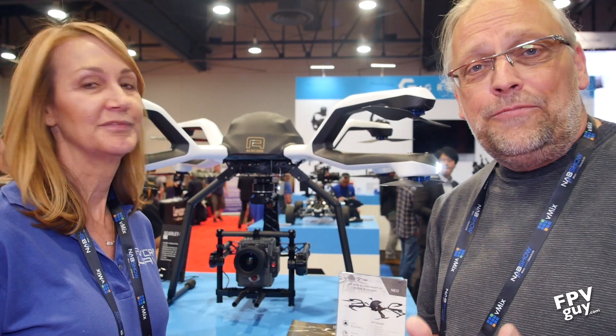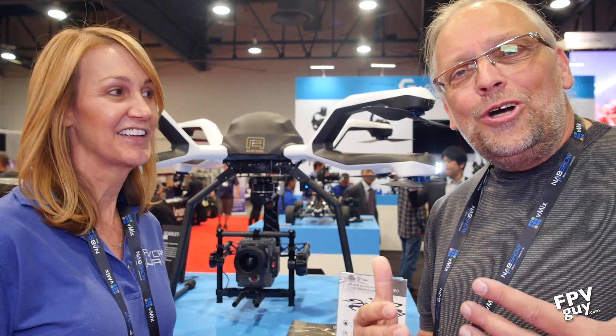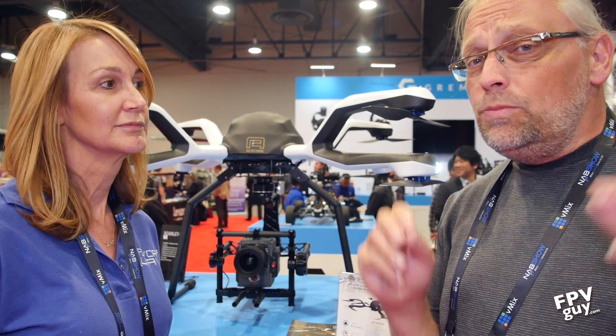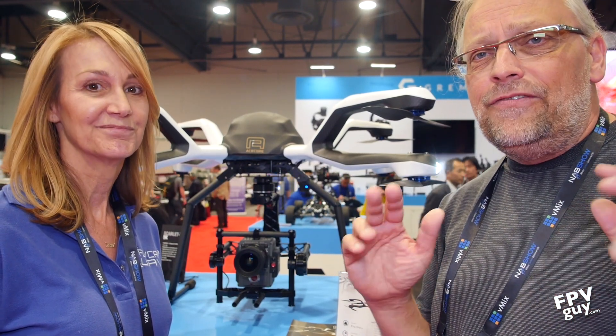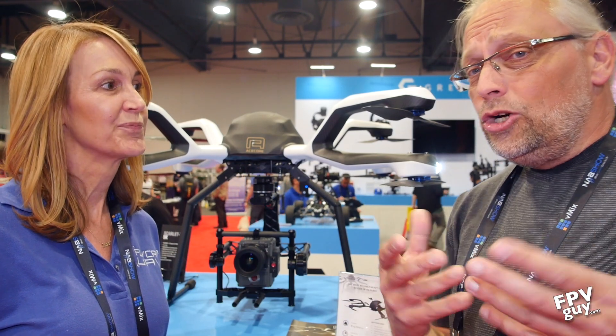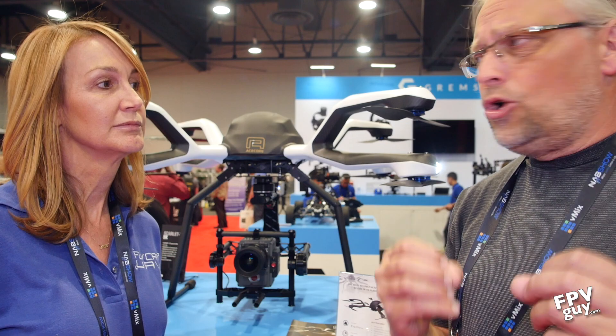Hey guys and welcome back to another FPV guide video. Today I'm hanging out at NAB 2017 looking at new broadcast and cinema related video drones — and it's hardly video when we talk broadcast anymore. I'm here with Jerry who is representing the ACE Core drone.